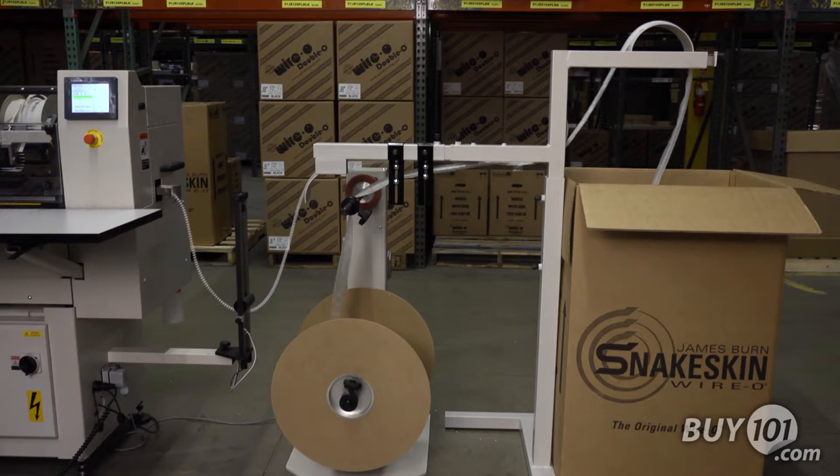The BB50H High-Speed Binder offers versatility and productivity for a wide range of production applications, the result of decades of engineering experience.